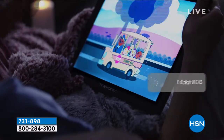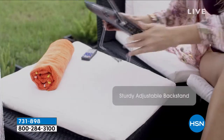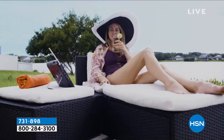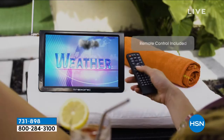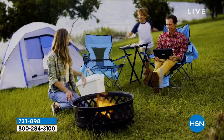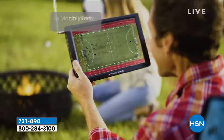There is a USB port on the side, so you could plug in and watch other things that maybe you've got on a USB stick. And there's an HDMI port on the side, so maybe you have an Amazon Fire Stick that you want to plug in and make this a smart TV. You can do that as well.